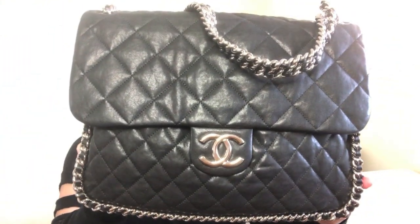The topic of today's video is going to be a handbag review, and the bag I'm going to be reviewing today is the Chanel Chain Around Maxi in black. I'm going to give you some basic information about the bag, show you how I pack it, provide you with some mod shots, and let you know my thoughts on the bag. So let's just jump right in.